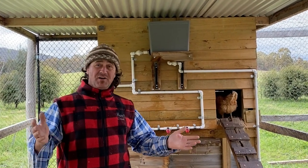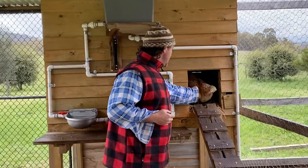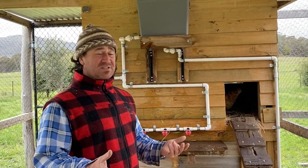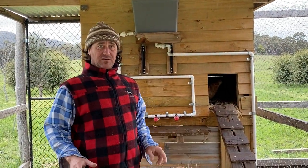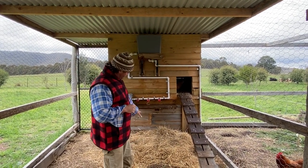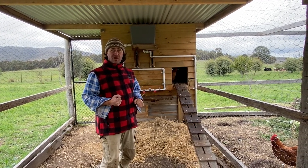Here we are inside what I'd call Australia's best designed chicken coop. Behind me are the roosting boxes. In the roosting boxes we have four bays for the chickens to lay their eggs. It's elevated so that we can maximise the surface area underneath. As they roost at night, a lot of the manure comes down below, and we use that manure once a week — transferring it back into our composting to generate soil.